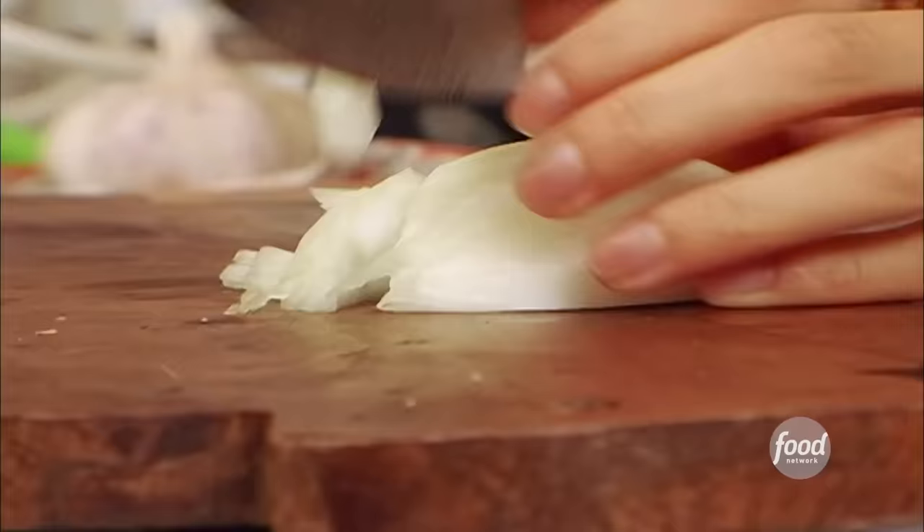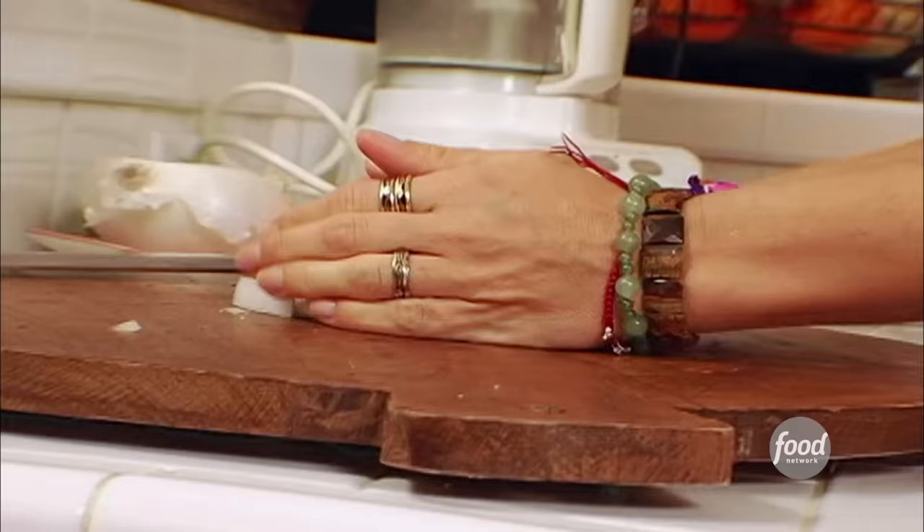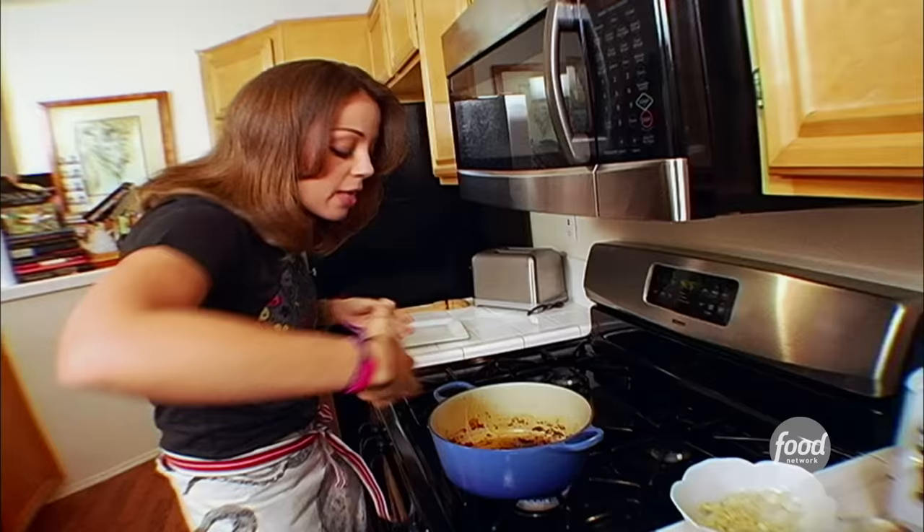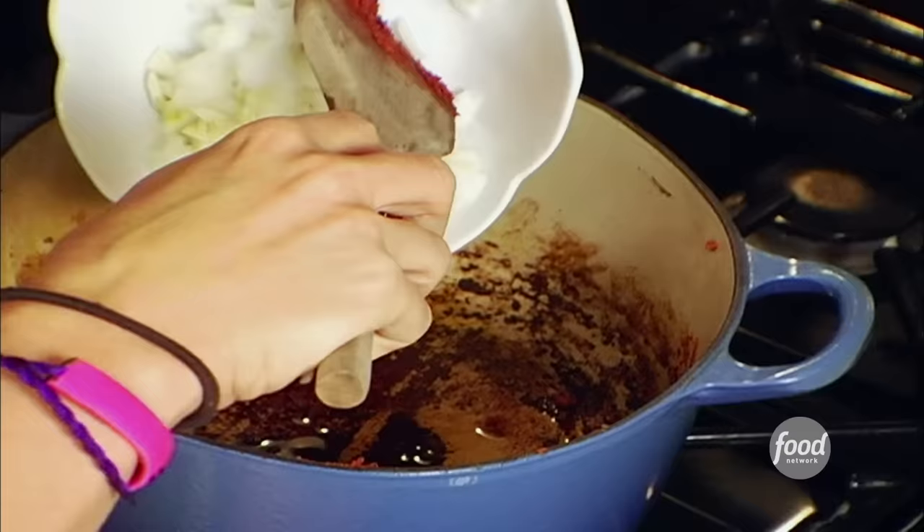Next up, the onions. We just need a quarter of a cup of chopped onions, and then we're gonna add a nice little kick with just one clove of garlic. So chop it up nice and fine. Then, same pan — there's some fat left over in there, and that's where you're gonna get a lot of flavor. Add a little bit of oil.